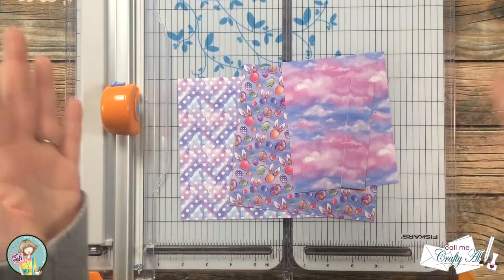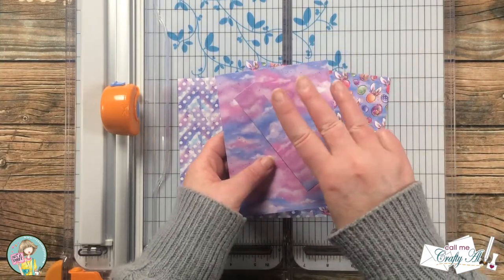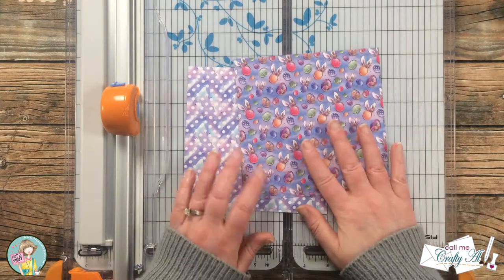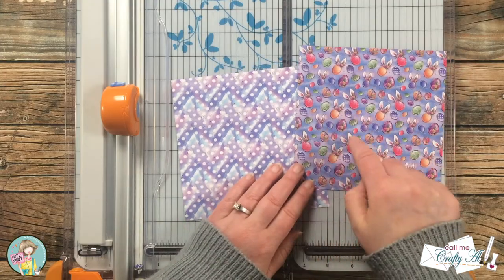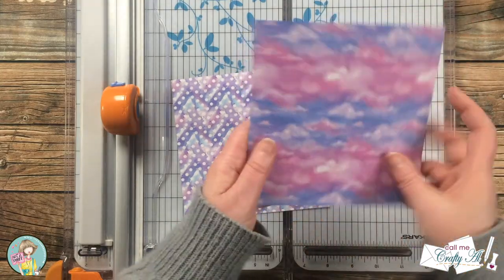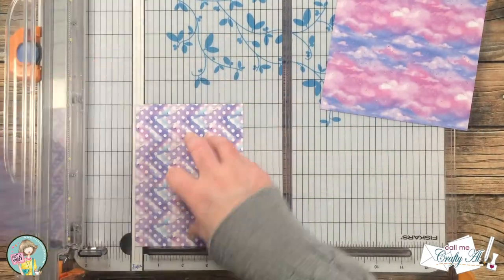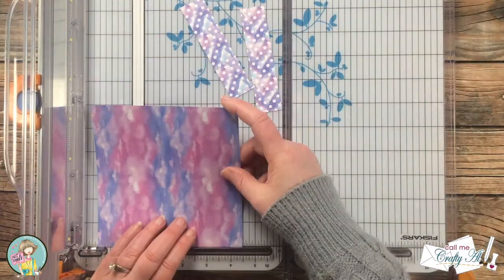This is the time where I realized I don't have enough of those skinny strips to make the cards. Instead of getting one skinny strip per pattern paper I needed to have three. So I brought in two pieces — the one with the eggs has the third pattern on the back — and I cut these down so I would end up with those six additional skinny strips that I needed. See how easy that was to fix!